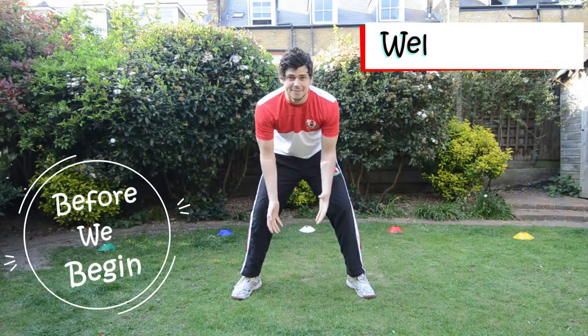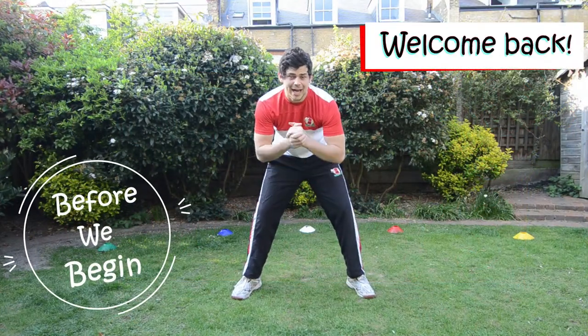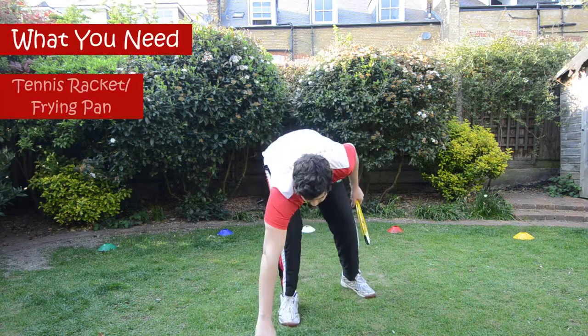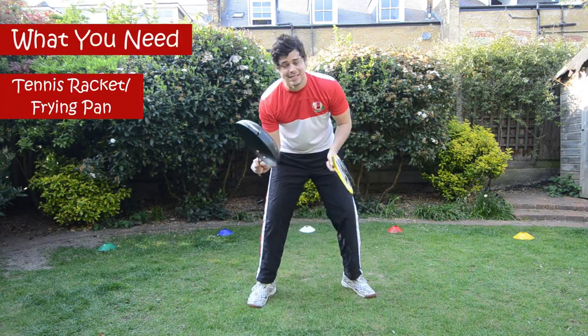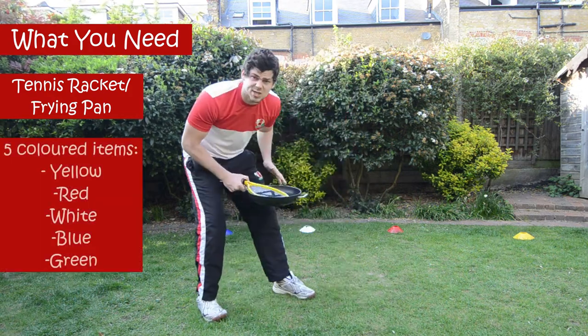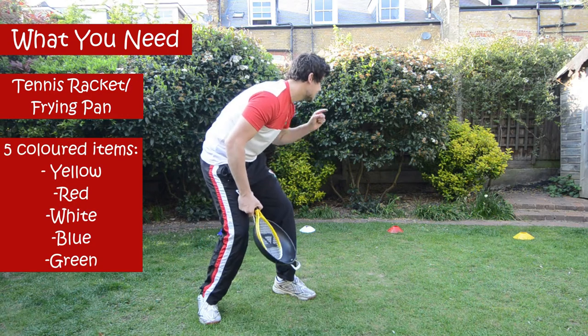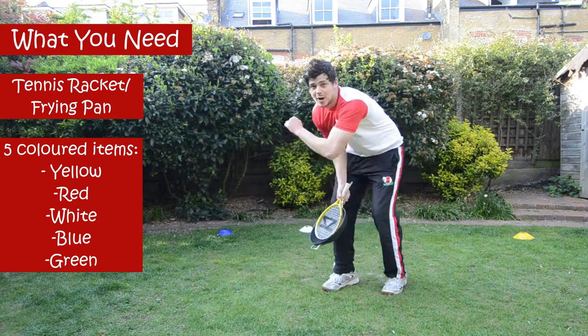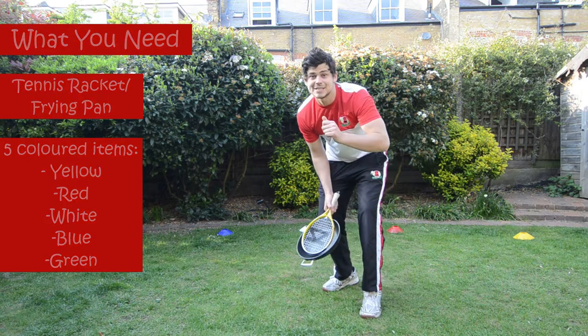Hello guys, welcome back for my next video, thank you for watching. Today all we're going to need is a tennis racket or a frying pan. Coach Harry's actually going to use the frying pan today. Also we need five items, so five toys. We want something yellow, red, white, blue and green. Press pause, see you back in a second.